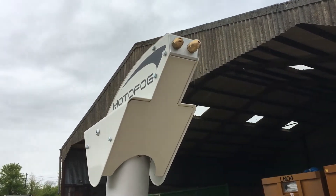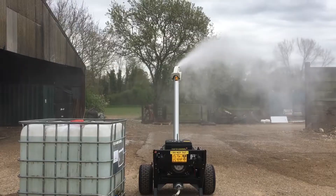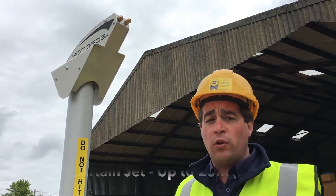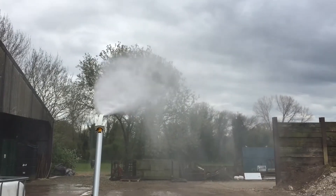The Motorfog is fitted with two options for the spray type. You have the pencil jet, which is a longer, thinner spray that will give you up to 35 metres on the MF40. We also have the wider spray jet, which will give you around 25 metres but a much heavier dust suppression within a shorter area.